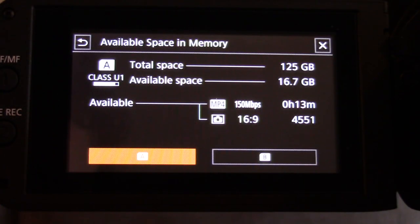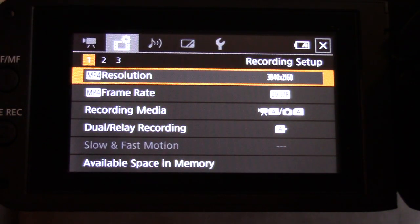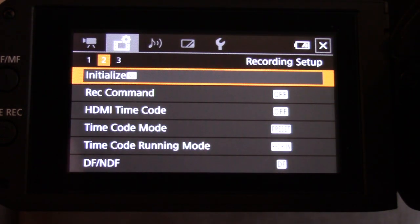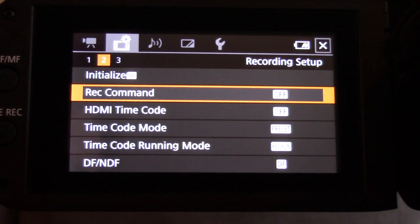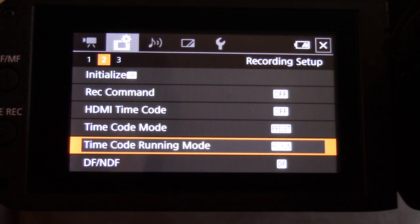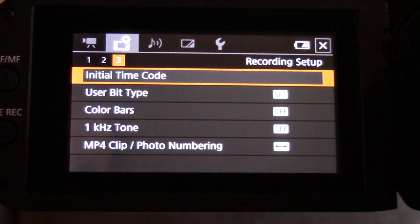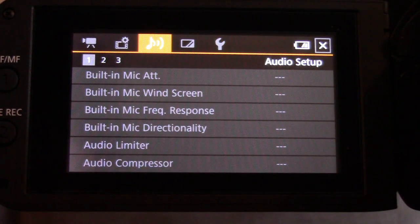You can go to 'available space on memory' and it'll tell you how much space is left on your card. In the settings you can go to menu page two or three. You can initialize your SD card — I don't want to delete my files so I'm making sure I'm not on that. Settings include: record command off, HDMI time code off, time code mode is preset, time code running mode is 'rec run'. There's also initial time code, user bit type, color bars, one kilohertz tone, and MP4 clip photo numbering.